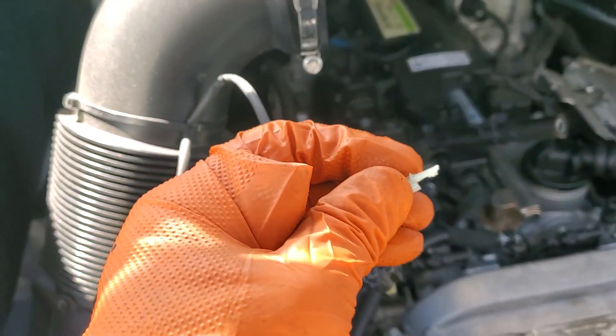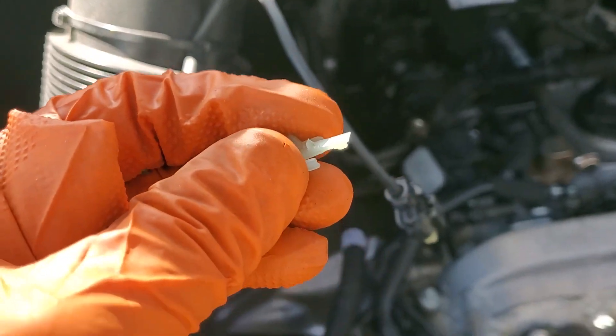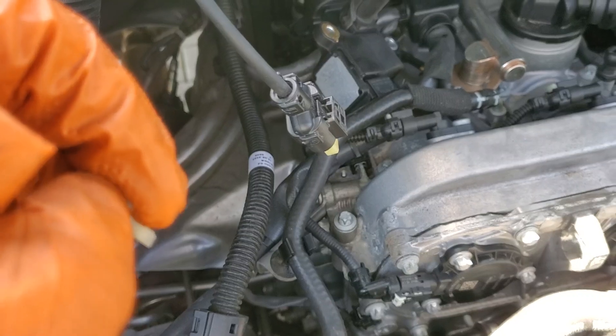Here's part two of my video on the spark plugs on a 2022 2-liter gas turbo Sprinter. It's gas because it's got spark plugs. This is actually an 800-and-something dollar job — $885 is what Sprinter quoted this week.